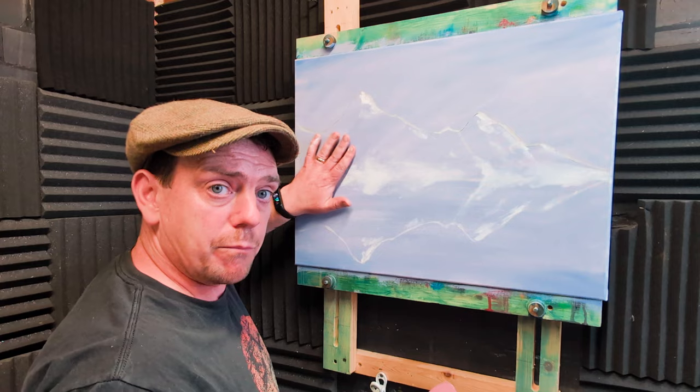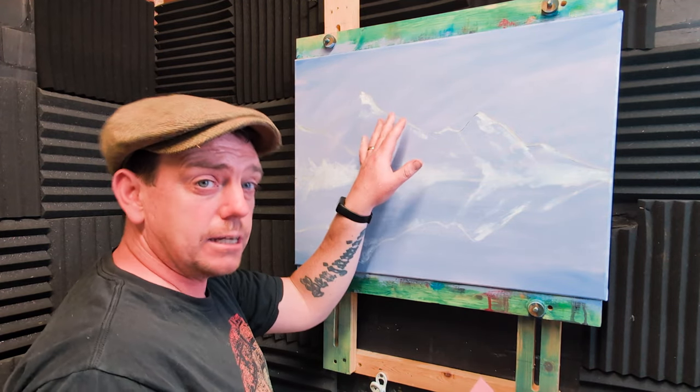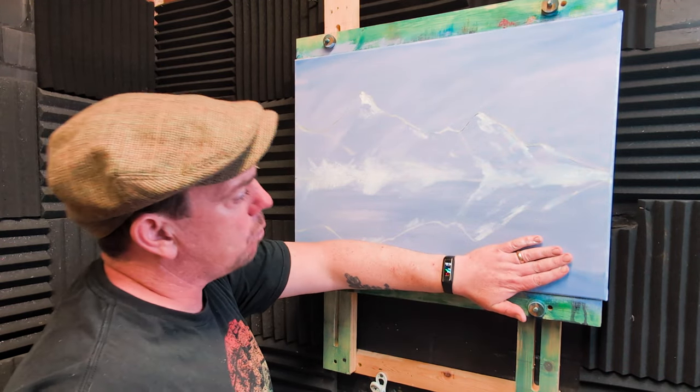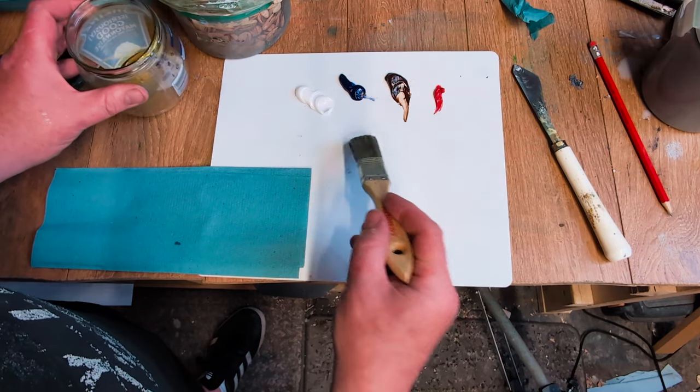What you caught me doing earlier was putting a little bit of mist down there with some of that excess paint. Now we're ready to paint with oil. For the oil paints, I've got out titanium white, burnt umber, French ultramarine, and a little bit of cad red as well. We're going to paint the sky and the water first.